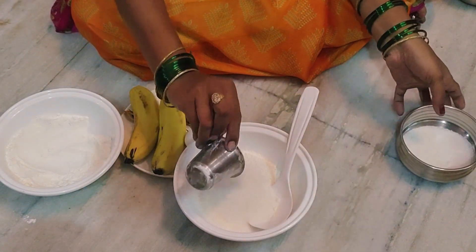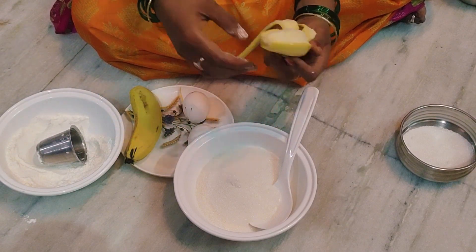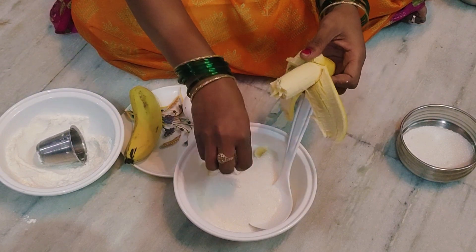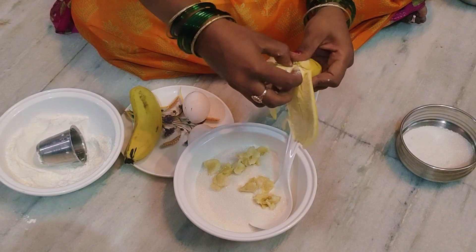First of all, we have two cups of milk. We have a glass of milk. Let's make the sauce — we add a banana. The sauce is finished.